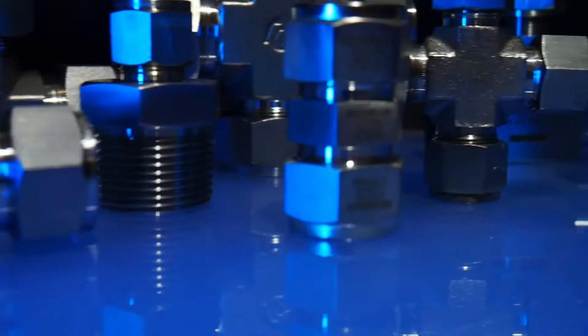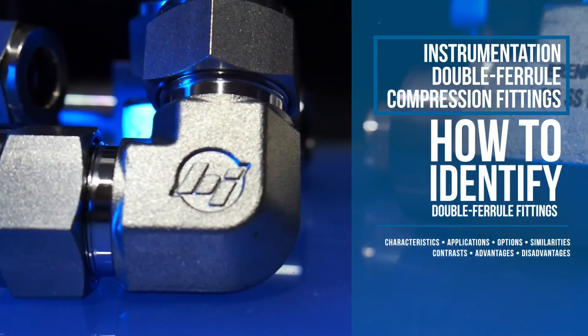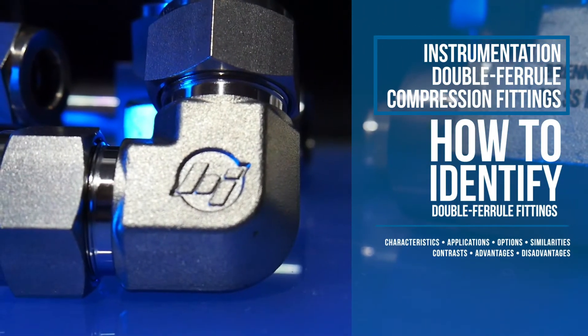Welcome to Brennan University. In this episode, we'll cover the characteristics, applications, and advantages of double ferrule instrumentation fittings.